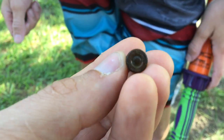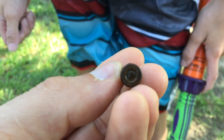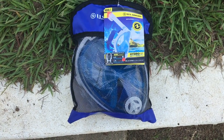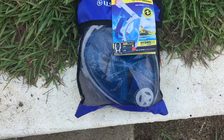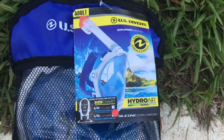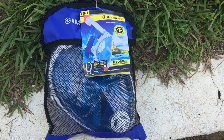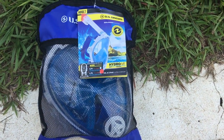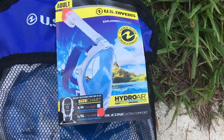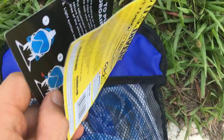Let me take it over in the light and we can try to read the bottom of it and see. So this is the U.S. Divers brand Hydroair Easy Breathe Snorkel System, as you see there. I just picked this up at Walmart for like $38 with tax. And as you see with the picture there,